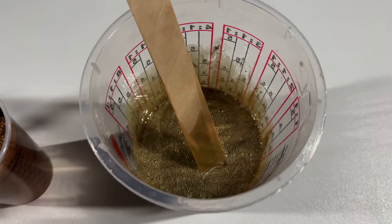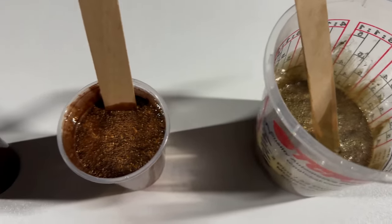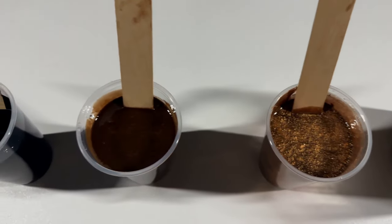Today we're going to be using a sandbar metallic, a rum metallic, a walnut liquid, and a black liquid.